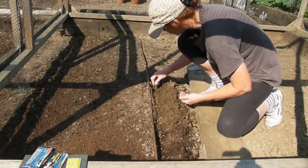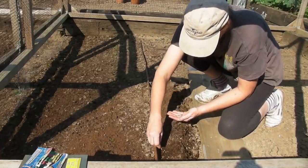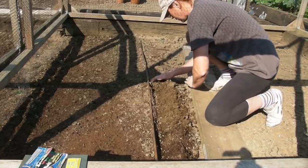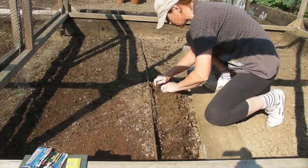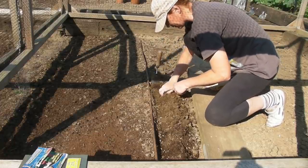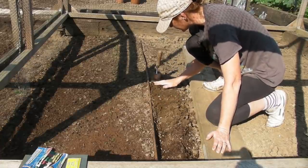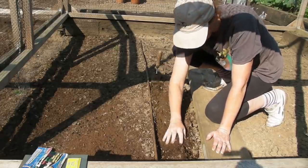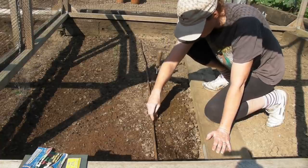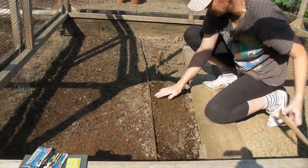Don't worry if some are very close together — they'll be quite happy. If you find you've got too many together you can always pull them out, but I never thin mine out. Let's just put the last few in, put a mark down as to where I've got to, and then once you've sown your seeds just move the soil back over the top. Break up any large bits and remove any stones.